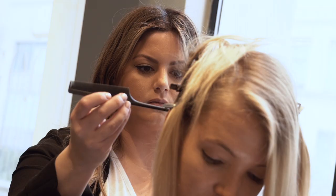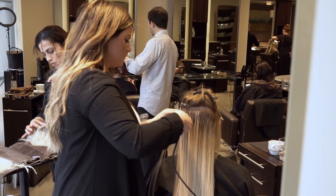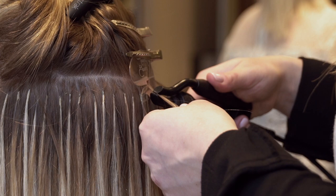The maintenance with these extensions is very easy — just using a lot of brushing, no heat, and no oils at the root.